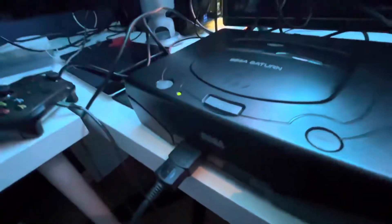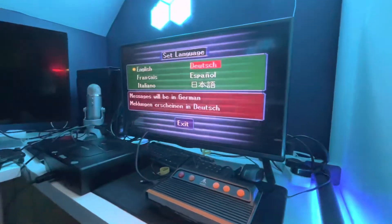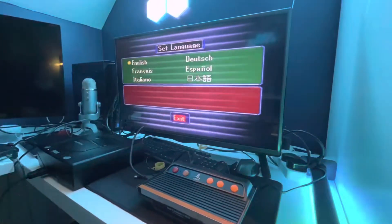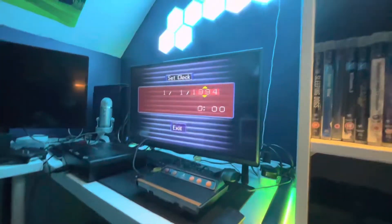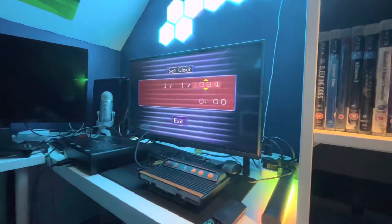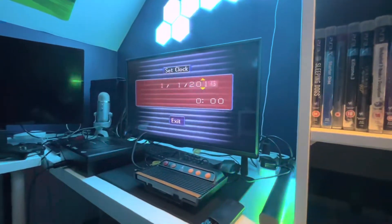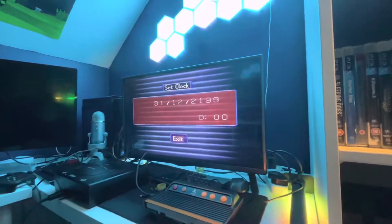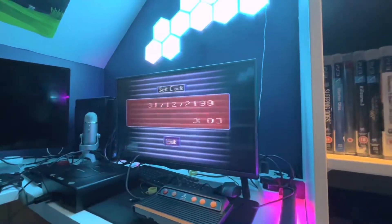And now let's power it on. We have set language. We have set clock — it looks like it can't go below 1994. I guess that's where it goes completely obsolete.